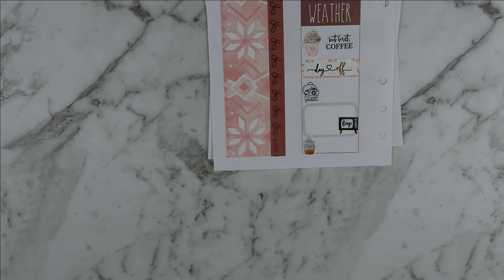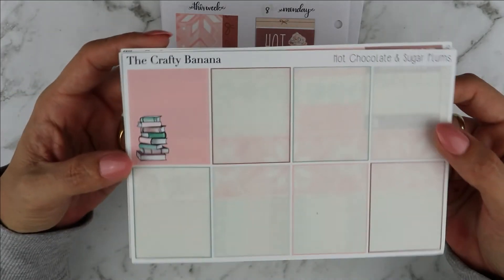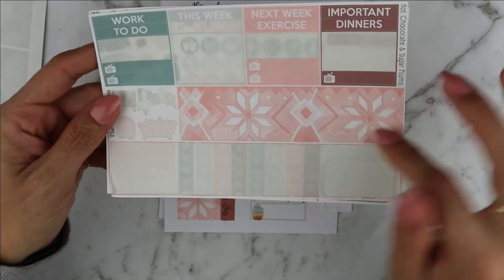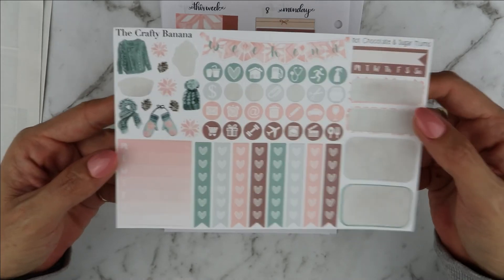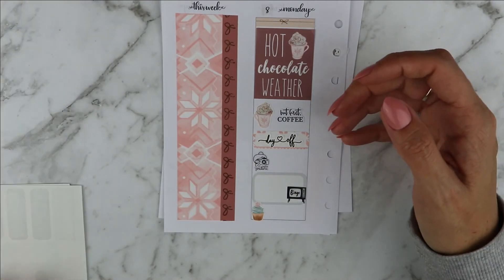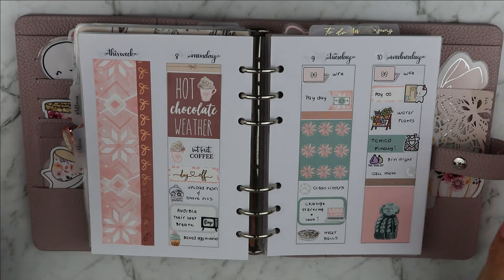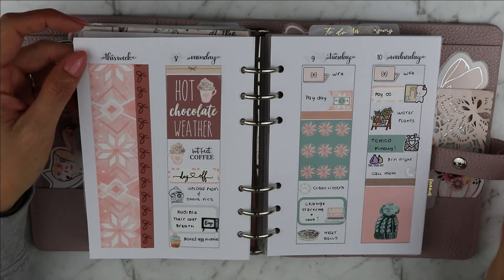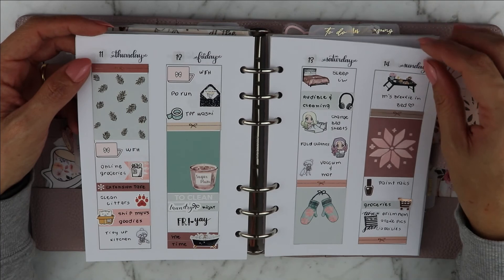I'm going to write everything down and I'll be back with you shortly, but first I want to show you what is left from the kit. So I have one full box, some labels and a small washi strip, and a bunch of deco, checklists, icons, habit trackers and the weekend banner. That is what is left from this kit from the Crafty Banana. This is what the spread looks like with everything written down — I really like it and I'm happy that I used this kit. I'm happy that I'm not hoarding it anymore.